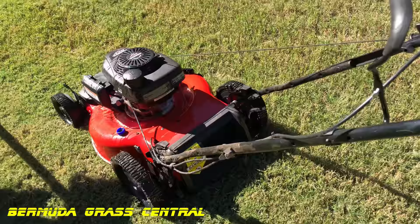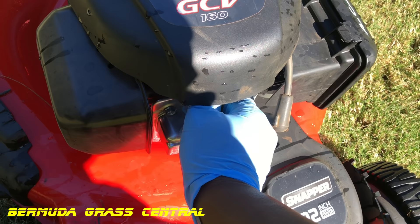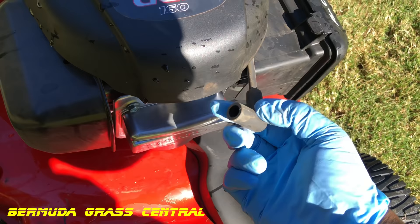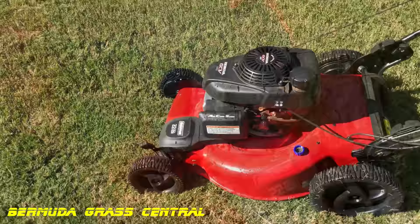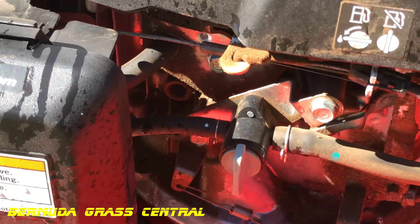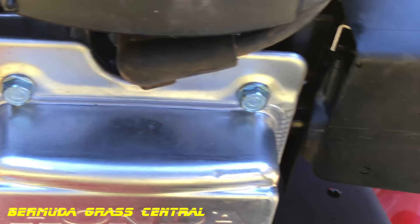Move to a dry area so you won't be working in a pile of water. Now, remember I told you to loosen that spark plug — make sure it's hand-tightened so you can turn it back loose by hand, but also make sure it's kind of tightened back up. We're going to clean the top of it now. You can see there's some gunk in there around the spark plug cap.